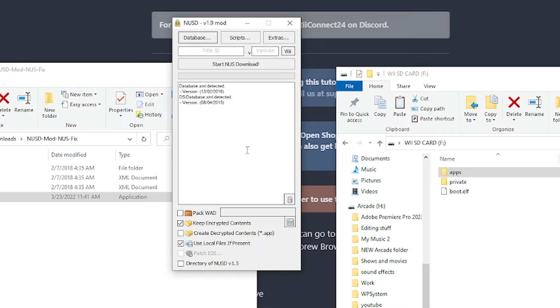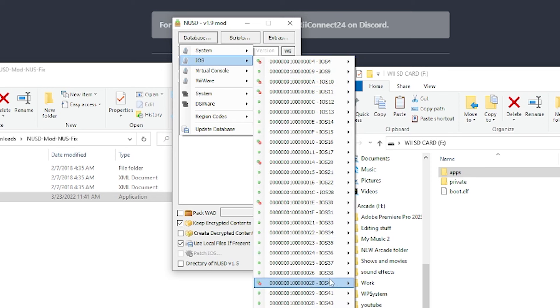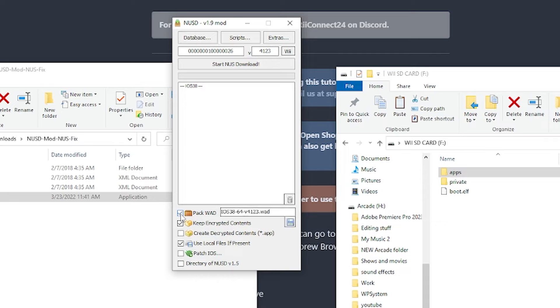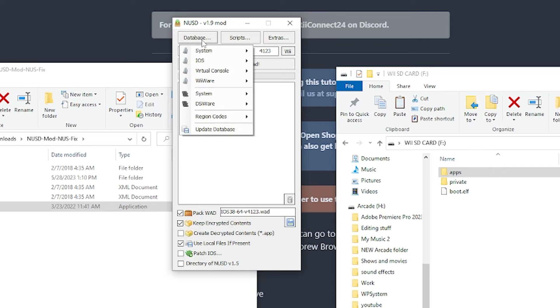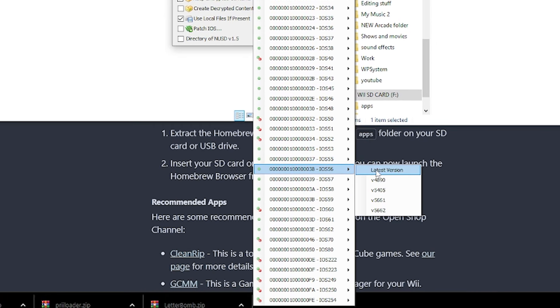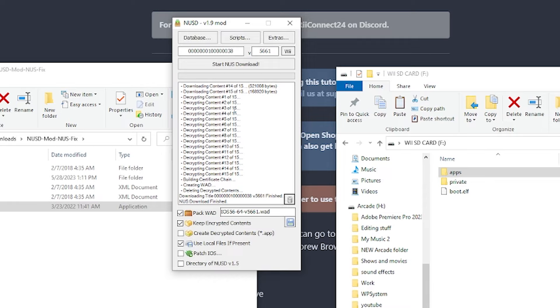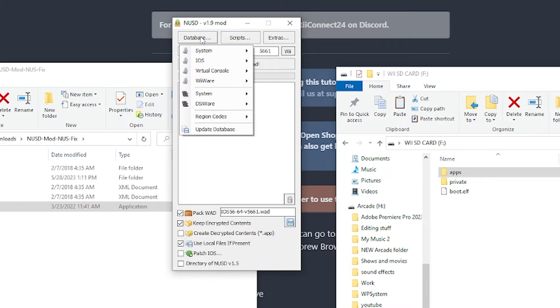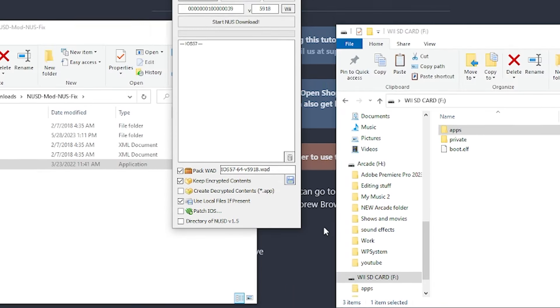To start, go to Database, then iOS, and select iOS 38, version 4123. Under Package WOD, check the box and make sure your settings match, then hit Start NUS Download. Once done, clear it. Go to Database, iOS again — this time select iOS 58 and hit Start NUS Download. Clear it again, go to Database, iOS — select iOS 57, version 5918, and hit Start NUS Download.